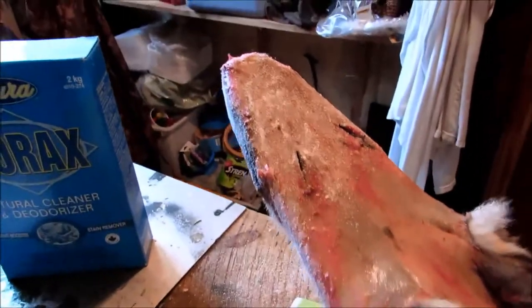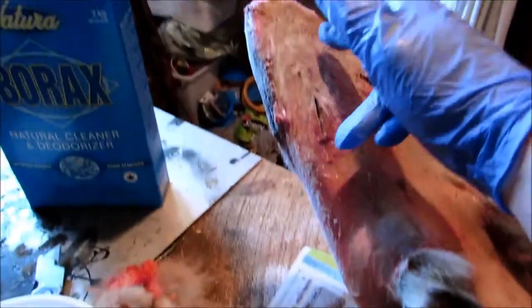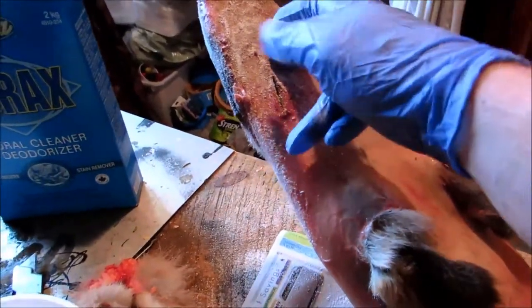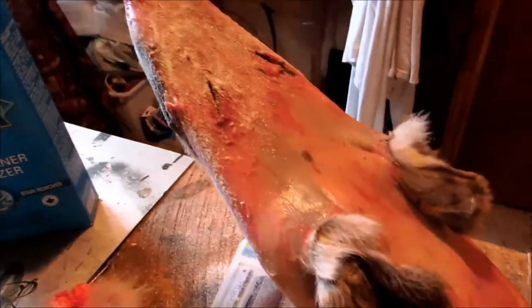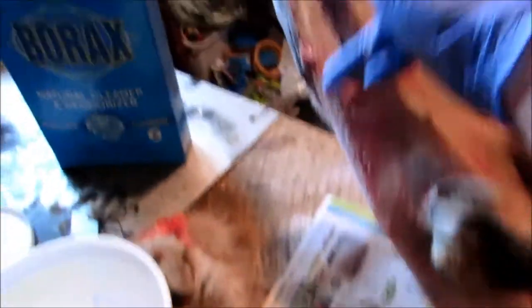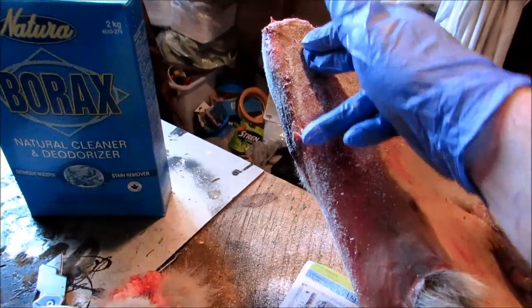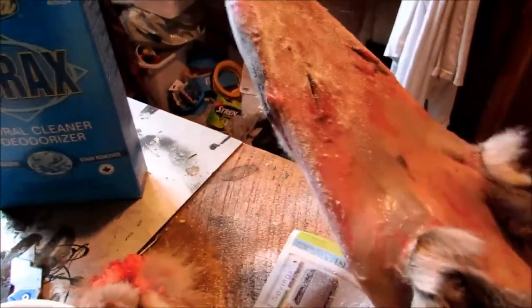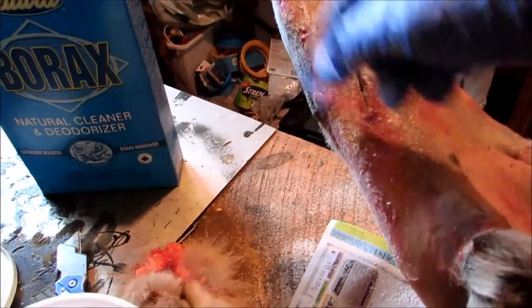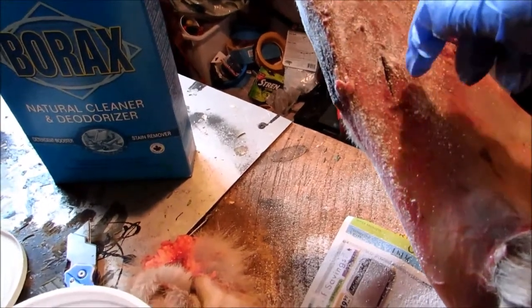That'll help speed up the drying. I mean, this hide will be dry tomorrow morning, but without the borax on there it'll still be soaking wet. You want to be able to turn the pelt while the outer side is dry but not too dry — if you turn it too soon and the flesh side is soaking wet, it's not going to dry against the wood of the stretcher and that's where you're going to get a stinky mess.